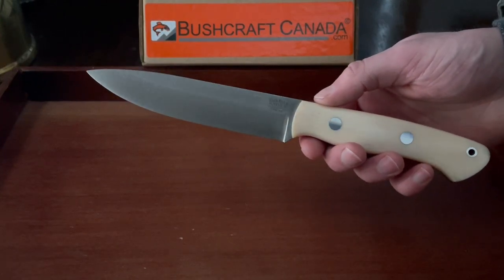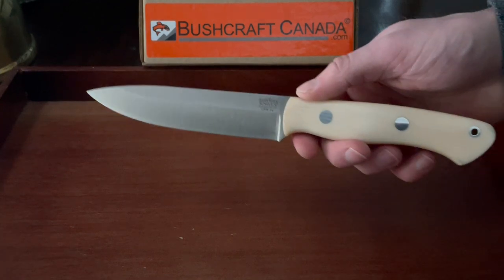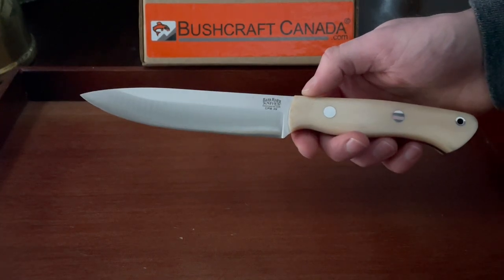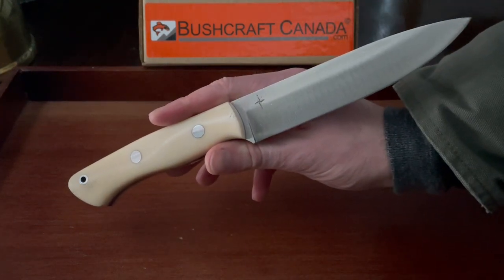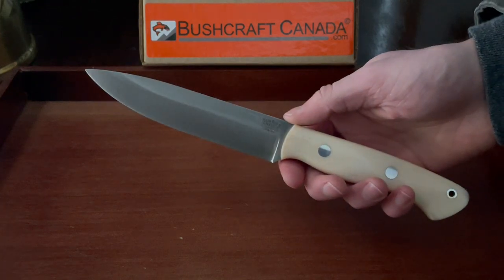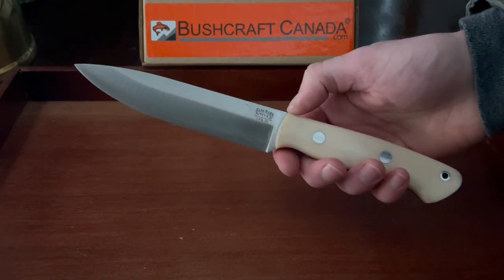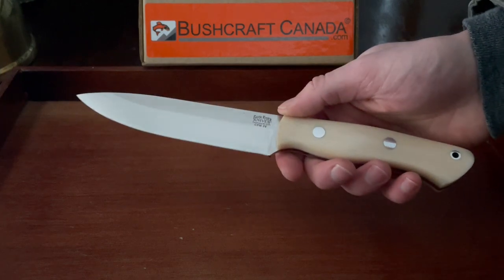Hello there, this is David from BrushCraftCanada.com, just doing a quick video on the new Aurora 2s we've had in. This is the 2023 production — really nice blades. We've got a lot of different handle materials in, and this one is in the Antique Bone Linen. Looks really nice, but a really superb blade — sort of the larger brother of the original Aurora, which is one of Bark River's most popular blades.